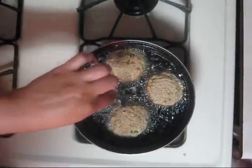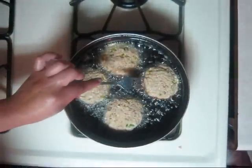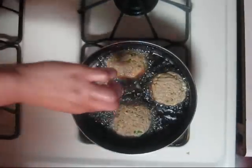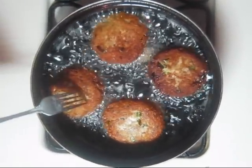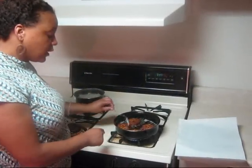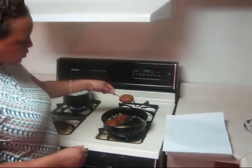So if you look at the salmon, they're kind of brown at the bottom. You'll know when to flip when they get brown at the bottom. So you're going to flip it kind of like you do a burger, until they're really brown. Look at that — very nice and beautiful.